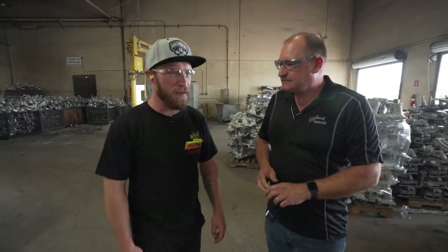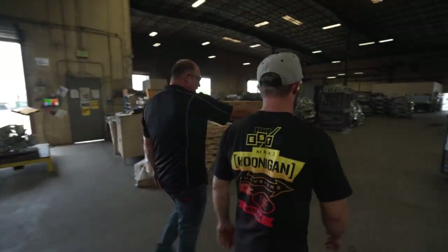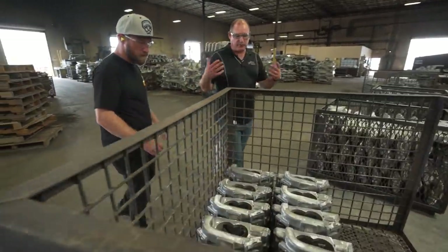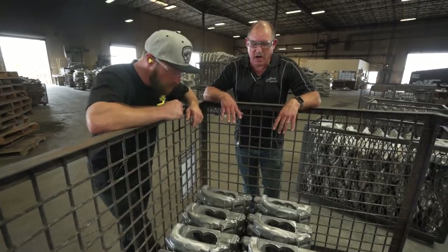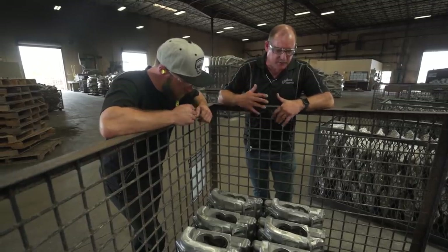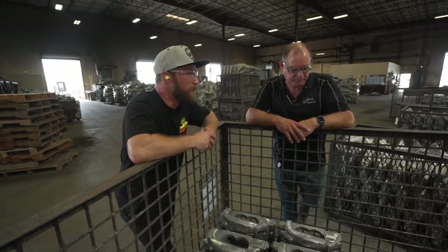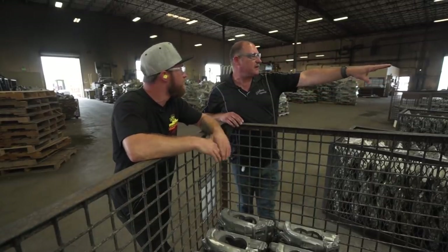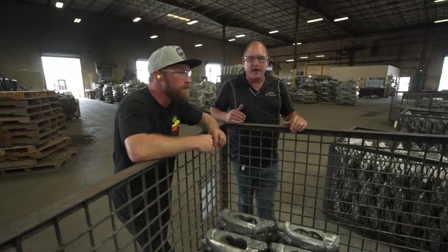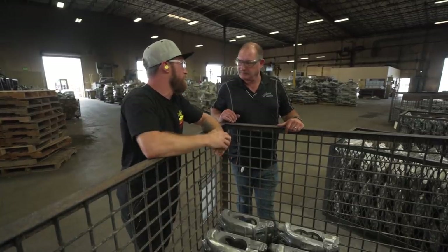Right now the Mustang guys have gotten pretty popular. Mustang kits have been good for us, along with the GM — this is the housing for the GM. This is what we consider a finished casting for the foundry — how it would go to the machine shop. It's roughed in but they do the wheel deburring at the machine shop, where they put that nice uniform finish on it. These guys are cleaning up all the additional flash, the extra material, removing it so it can go on to the machine shop, then heat treat, and then the machine shop.